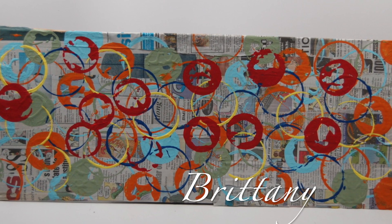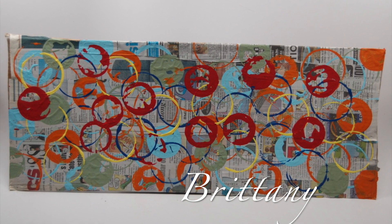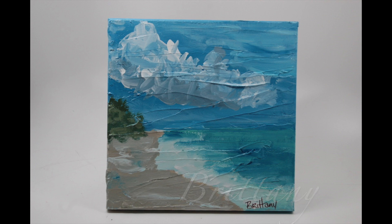Brittany first made a collage newsprint background, then she made her mark in acrylic paint. This was a direct inspiration from Peter Reynolds' The Dot. Spring fever was soaring, so we took a trip to the beach through art. Brittany painted a texturized 10 by 10 inch canvas in acrylic paint — think of this piece as a customized paint by number.